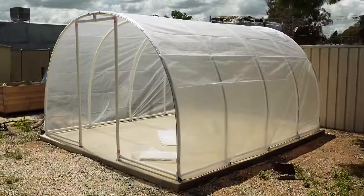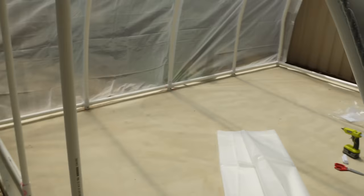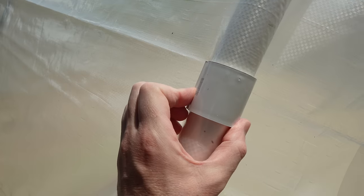We've got the top cover fitted to the greenhouse and it's come up really, really well - just temporarily in position for now. The clips are down the bottom, locked through the anchor bolts and clipped up. I ordered the tarp with eyelets a metre apart and they've lined up really nicely with my hoops. The tarp at the front is running right to the edge and I'll secure it up and over once I get the front and back panels on.